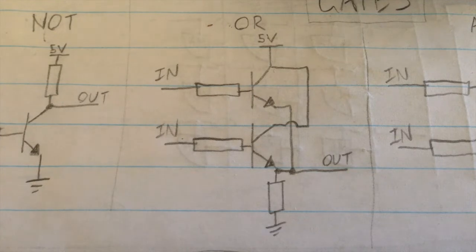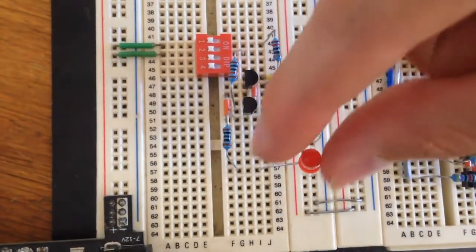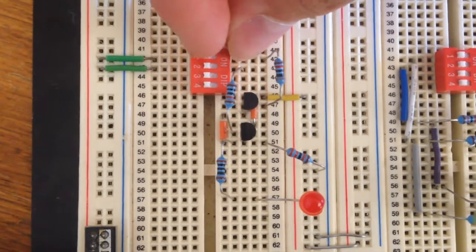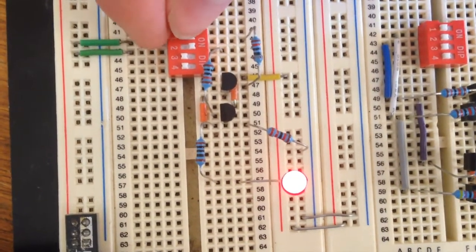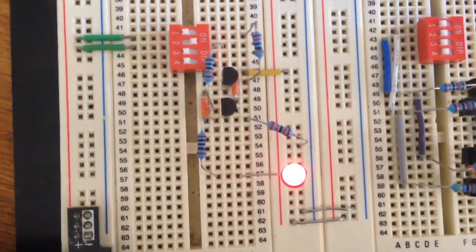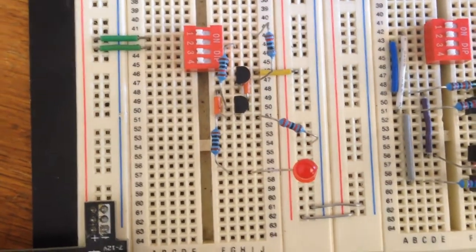Here is an OR gate with the output as an LED. The top two switches are our inputs. If we have one of them ON, or both of them ON, or just the other one ON, the output will always stay ON. The only case where it's not ON is if we have both of the inputs OFF.